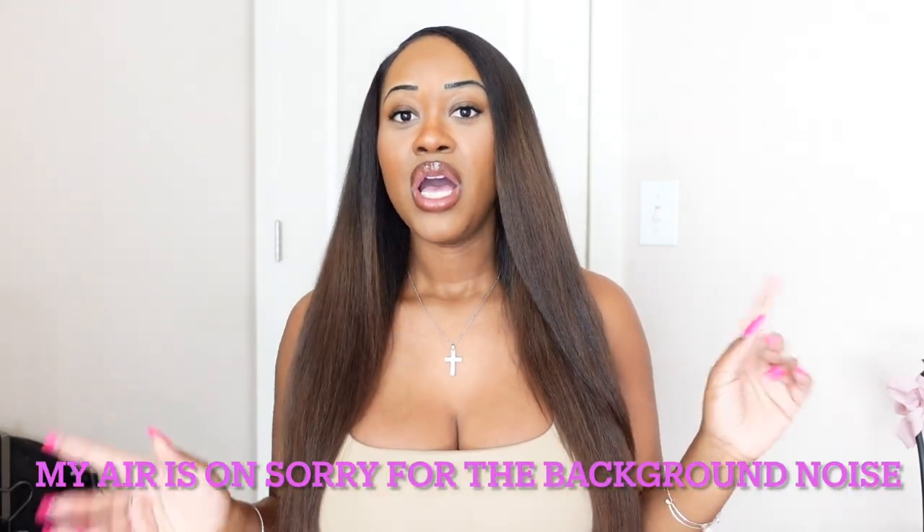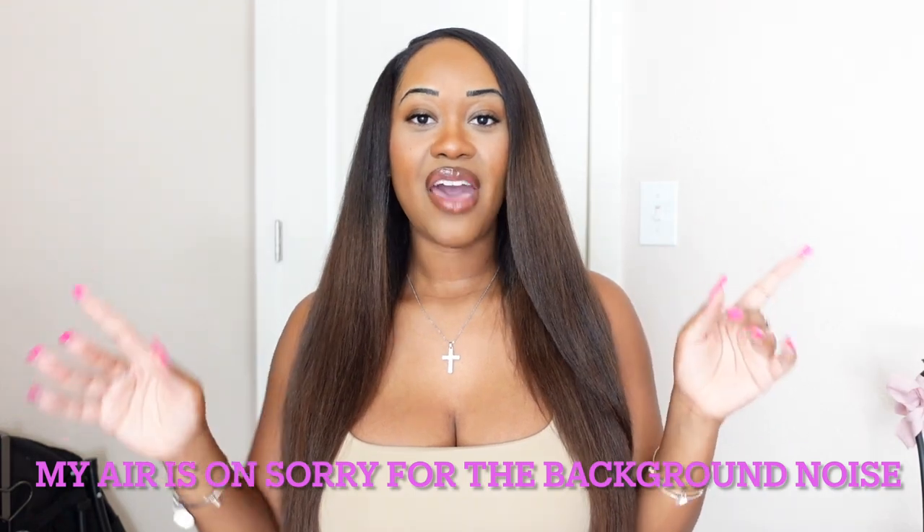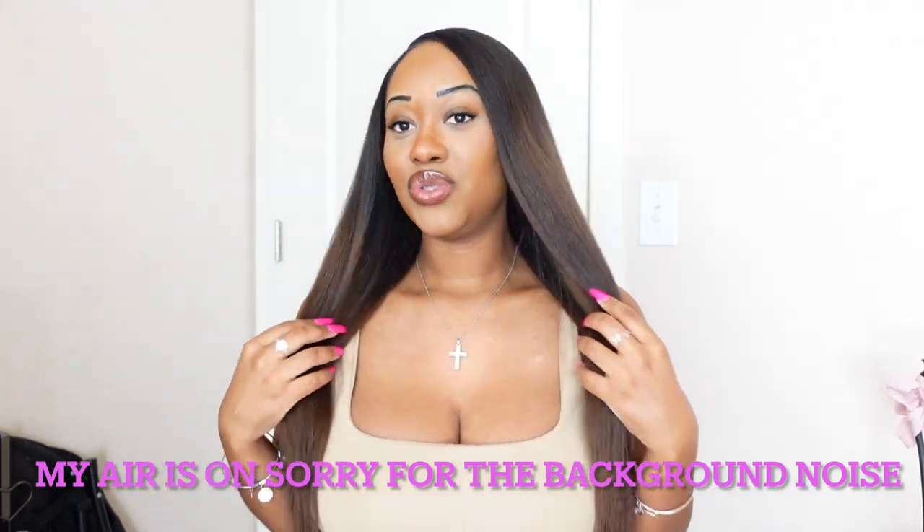Recently I transitioned from using my flat iron and I started using my Tymo. So if you want to see how I use that to straighten my hair, I will also have that linked down below so you guys can see how I got silky smooth results. I do have a video on all the products I use. The first two tips I have here are the biggest things that contribute to me being able to wear my hair straight in the summertime.